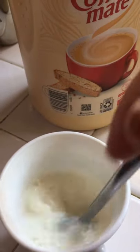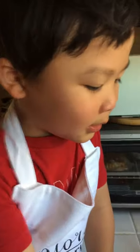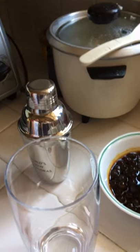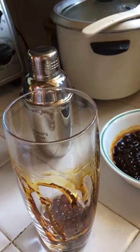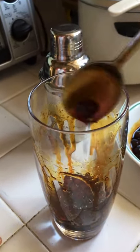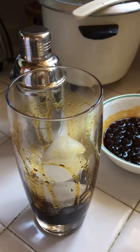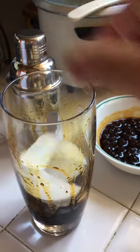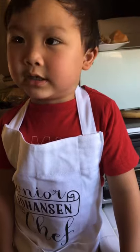Now we're gonna put it in the bubble. We put the bubble in the cup — one, two, three. We put ice on it. We put some ice. What's crushing everywhere.